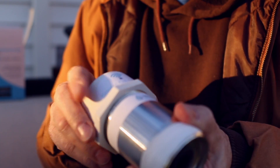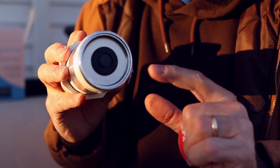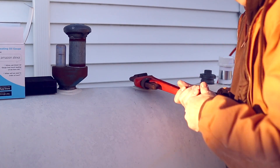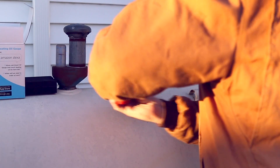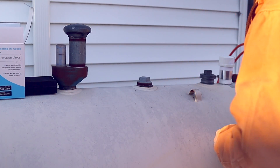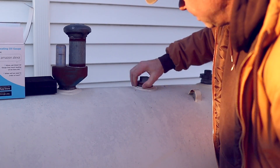Since my tank is outdoors, I'm going to want to wrap pipe tape around this top cap as well. If your tank is indoors, I don't think you have to worry about that on this piece. But on the bottom that screws into the tank, you definitely want to wrap that with Teflon tape. Let's take our pipe wrench and remove this cap. Before you remove the cap all the way, you want to make sure you clean any kind of debris off so that it doesn't fall into the tank.